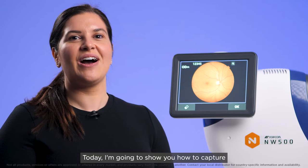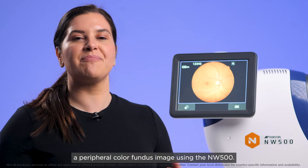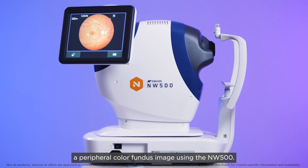Hi, I'm Mary from Topcon Healthcare University. Today I'm going to show you how to capture a peripheral colour fundus image using the NW500.